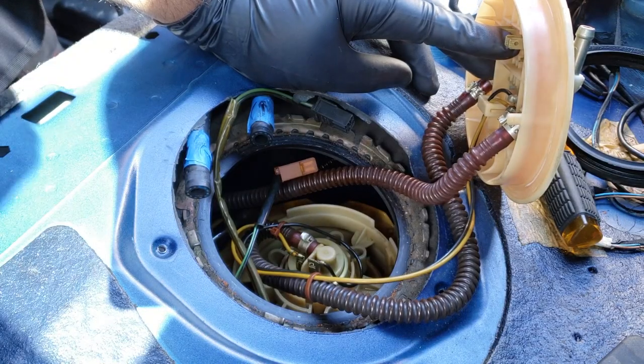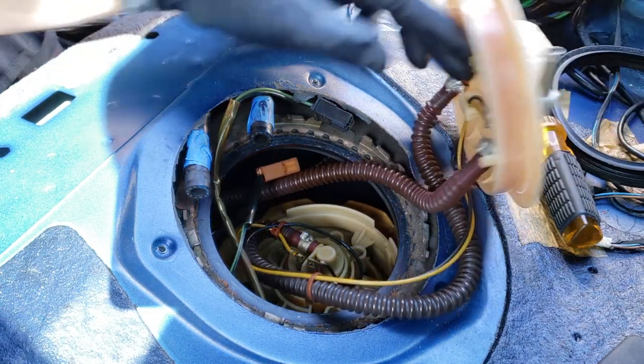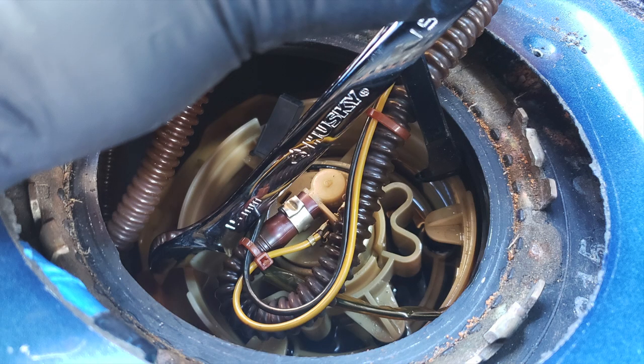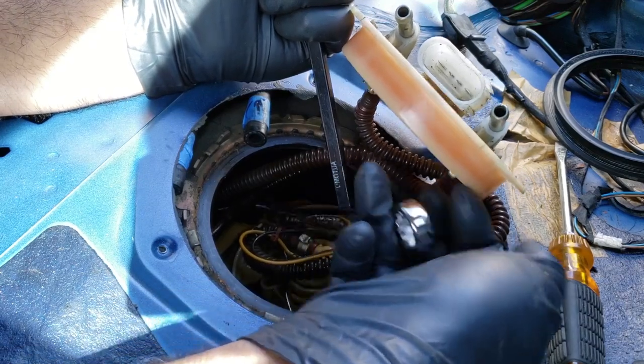All I did up until this point was pull up on the cap, remove the rubber gasket, and disconnect the two wires from the cap. This next part was my homemade solution or substitution for Audi's expensive special tool that they say is required to remove this fuel pump.